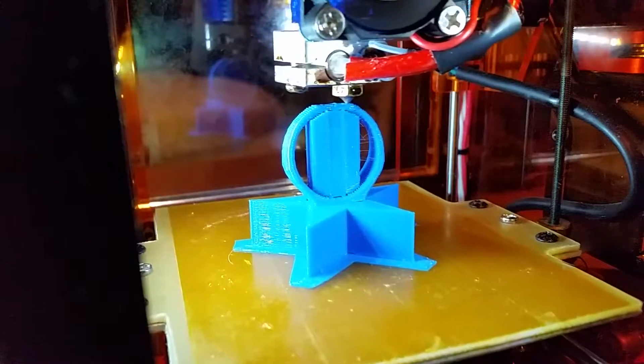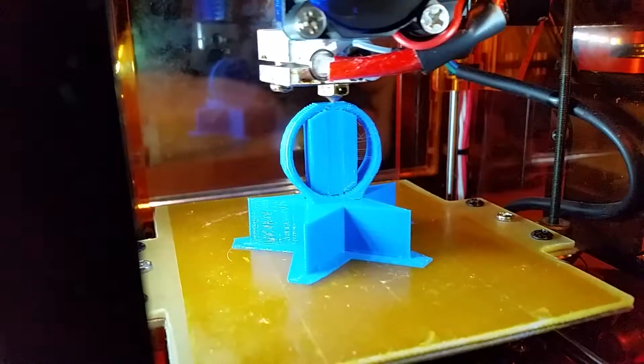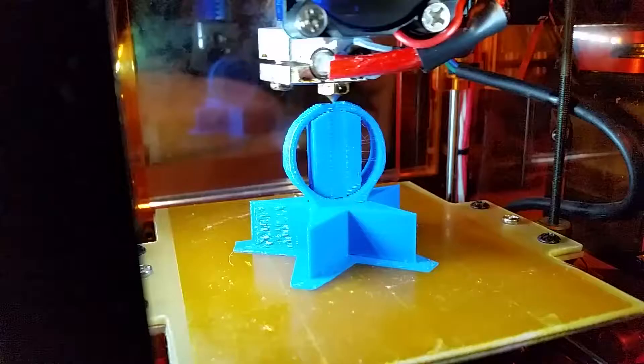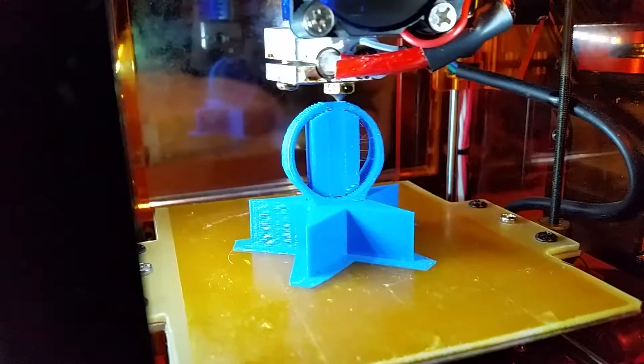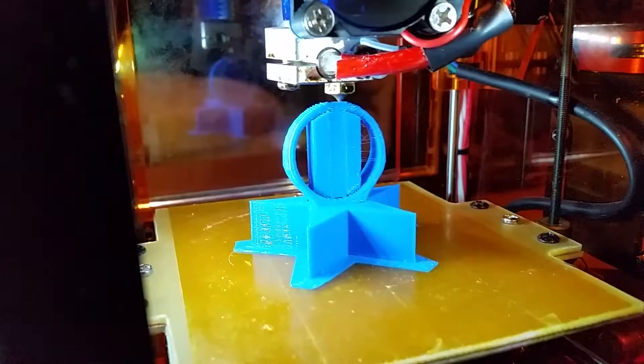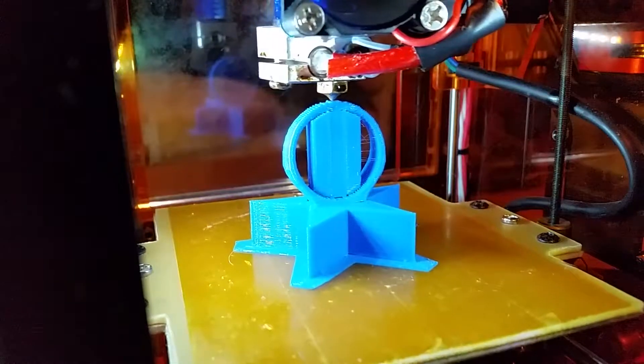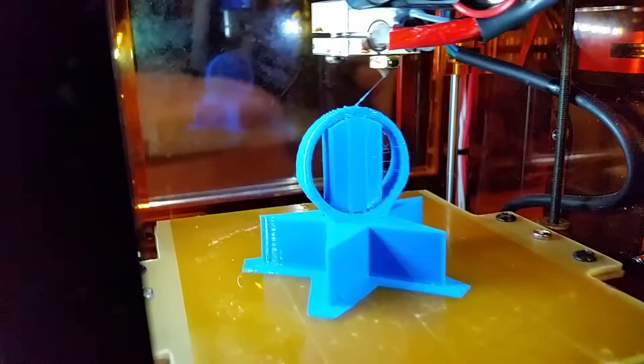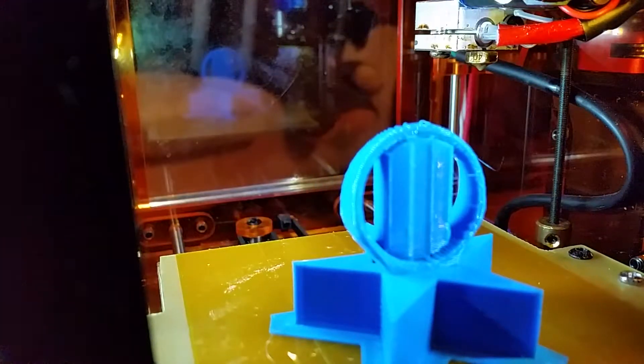The brim also suffers from pretty strong adhesion to the bottom of the part, because I printed it just with a brim for a very smooth bottom, and it sticks way too much. It's probably just a gap I'm going to have to check — but it's only easy to clean it with a knife, so it's not a problem there.